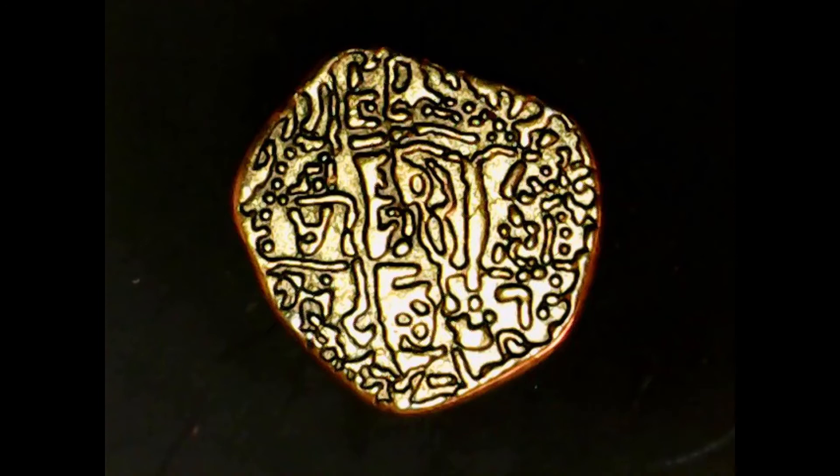I acquired this coin and I've been sitting on it for some time, but I've never been able to fully identify it — what era it's from, the year, that type of thing. I have no idea. Because of the cross on the opposite side, I felt there was a very good chance of it being old Spanish, possibly colonial — though I'm not sure.